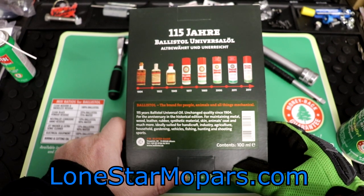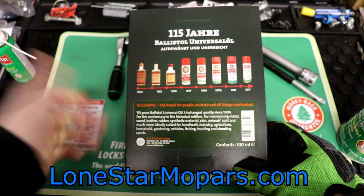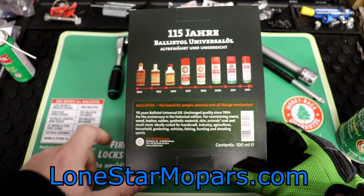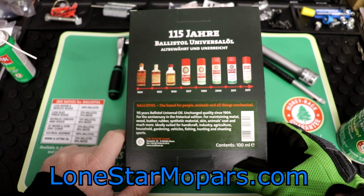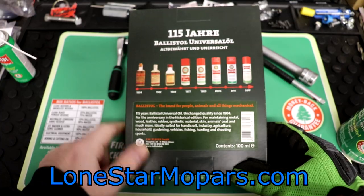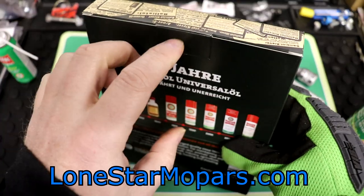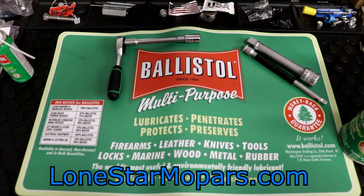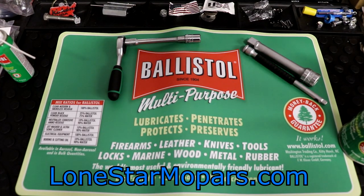I mean, she's got nice hair — she probably already uses Ballistol. That's how the world works. Ideally suited for handcrafted industry, agriculture, household, gardening, vehicles, fishing, hunting, and shooting sports. Contents: 100 milliliters. Some of you might be appalled at cracking this thing open, but that's what we do here.